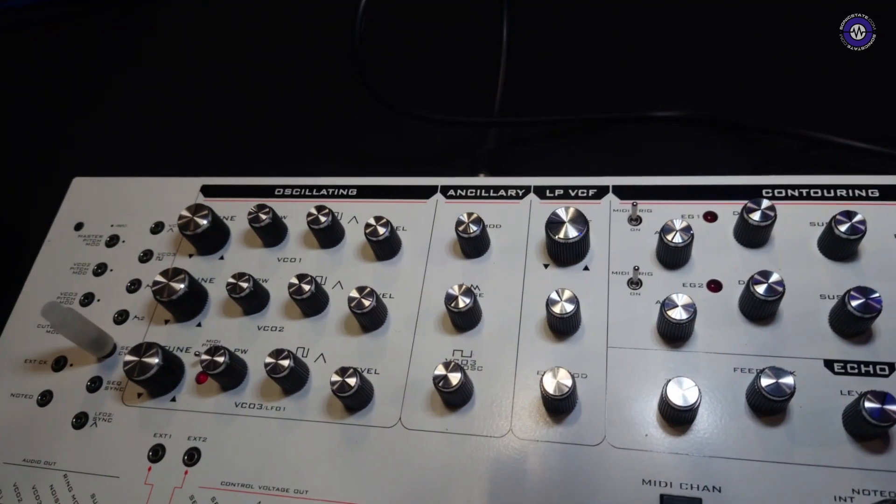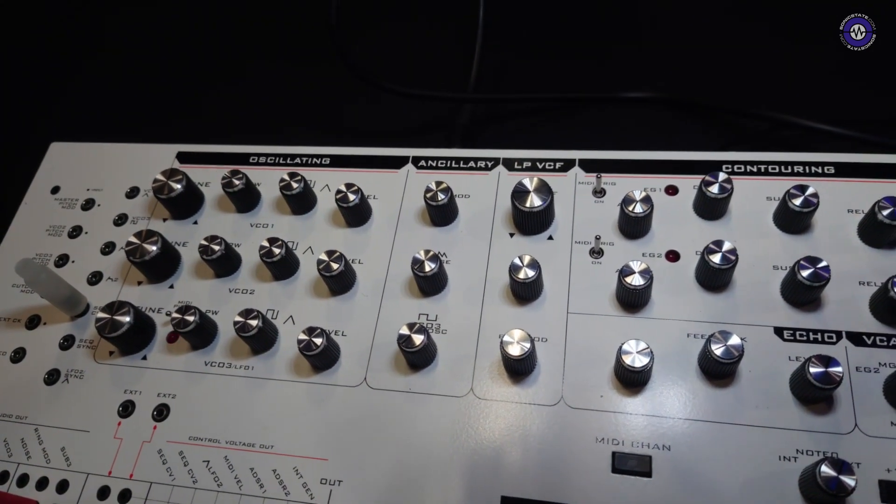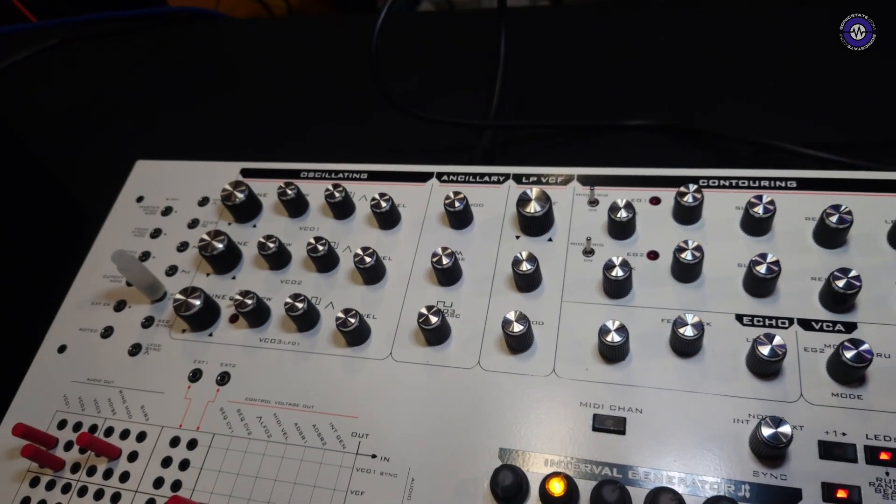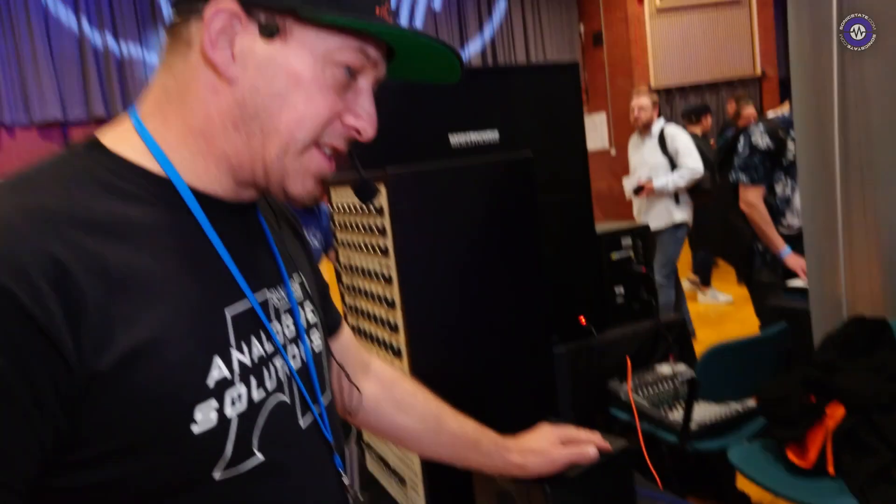And just a regular low-pass VCF — it's a 24 dB. Is it ladder or something different? It's the same type of chip as the Pro-1 and all that era. Deep — good for kicks, lots of whip. Full resonance and a lot of sweep.